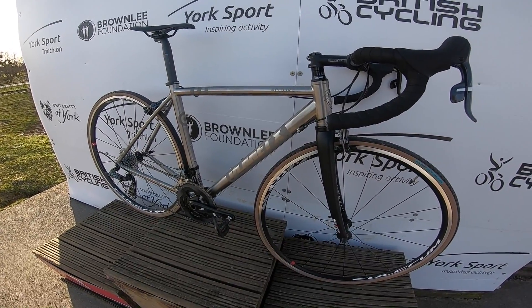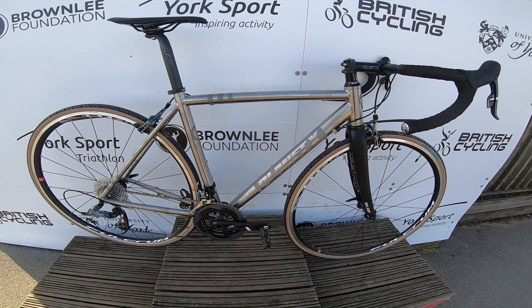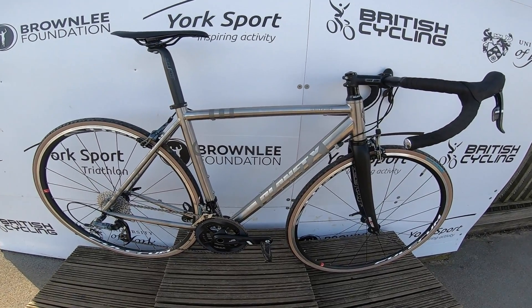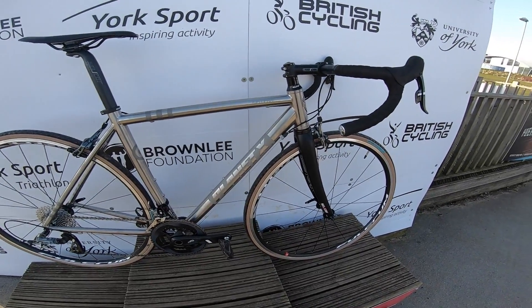The whole bike just hangs together really, really well — even before you consider that it's the price of an average carbon model. You can get it in Shimano spec or SRAM spec like this one, or you can get the frame and forks, or build it up custom using the vast amount of stock that Planet X have in their warehouse.